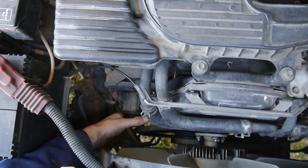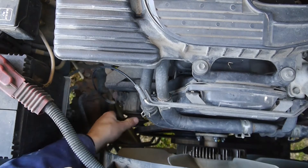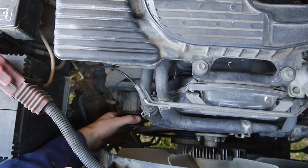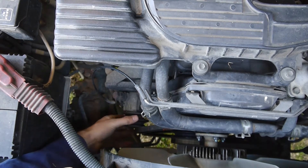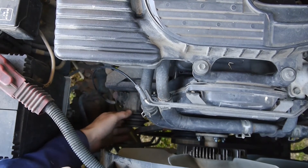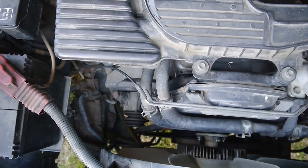Turning it by hand, it feels quite lumpy. The resistance is a bit on and off, which I'm guessing is probably not right. I'm guessing that should freewheel pretty well, but maybe that's part of the alternator — I'm not too sure.